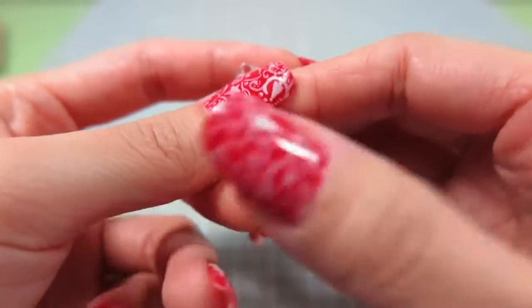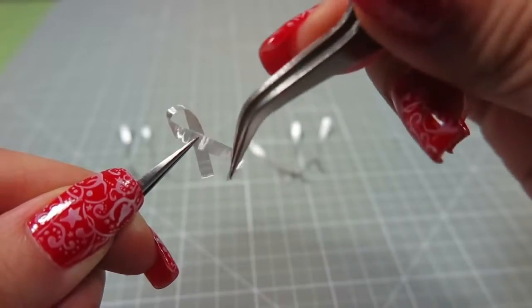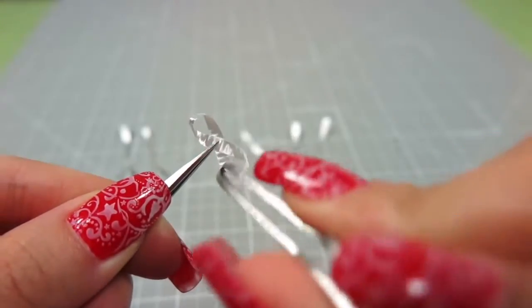Now twist each piece into a figure 8. Just fold it in half with one end extending out past the other. Then twist that longer half around again to meet the center of the figure 8.